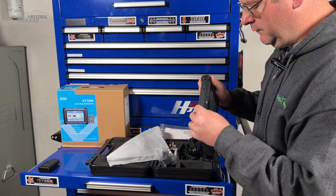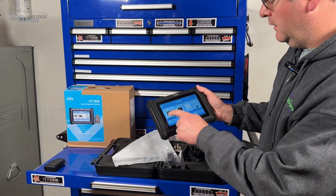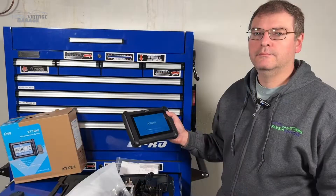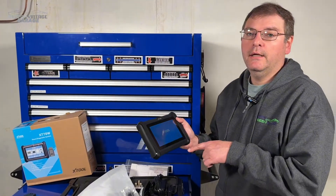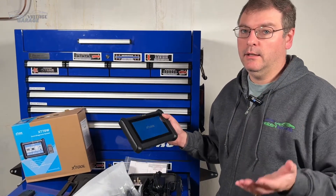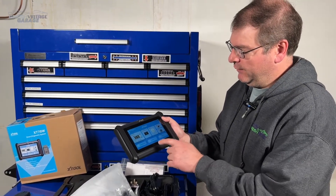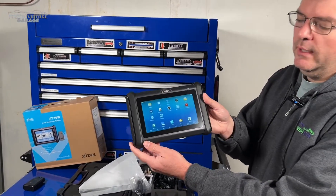It's firing up. Here is our scan tool. What it's actually doing is loading an app on an Android 10-based tablet. When this turns on, it automatically goes into the X-Tool OBD2 diagnostics app. If you swipe up, you get to a home button that takes you to the actual Android home screen.